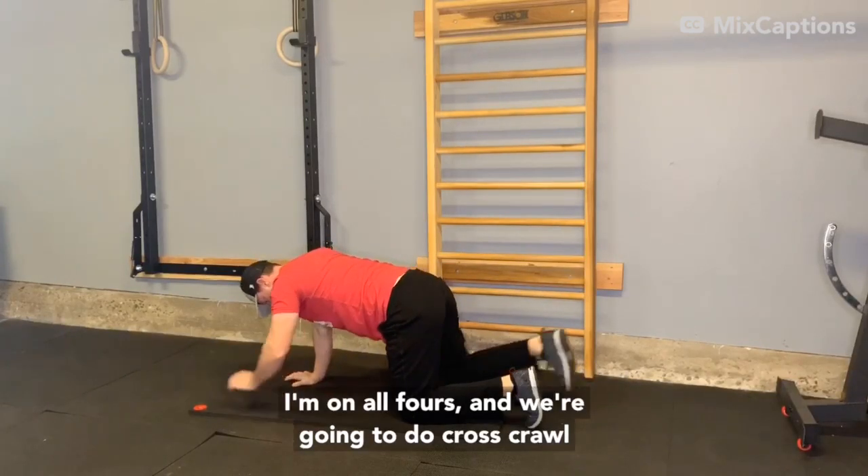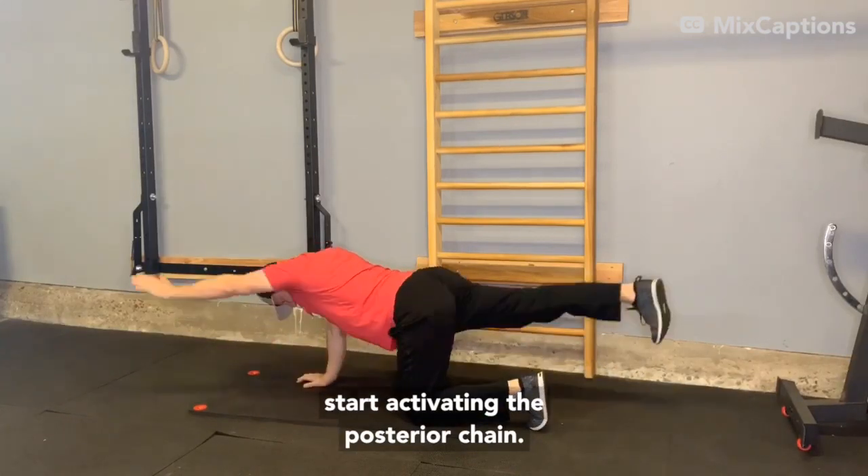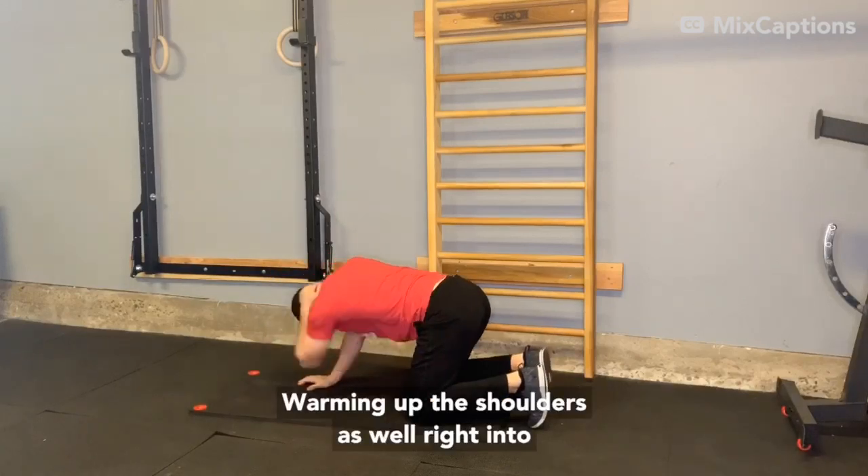On all fours, we're going to do cross-crawl to start activating the posterior chain and warming up the shoulders as well.